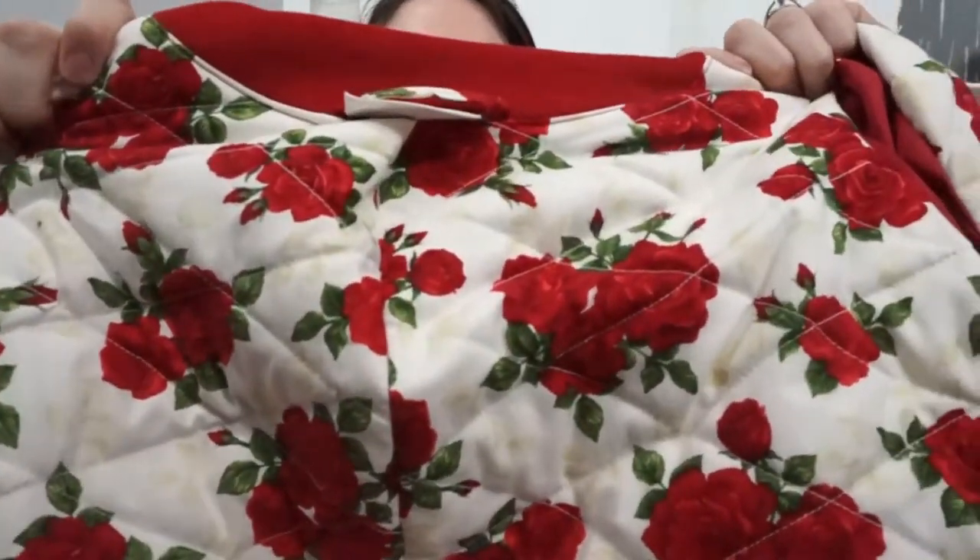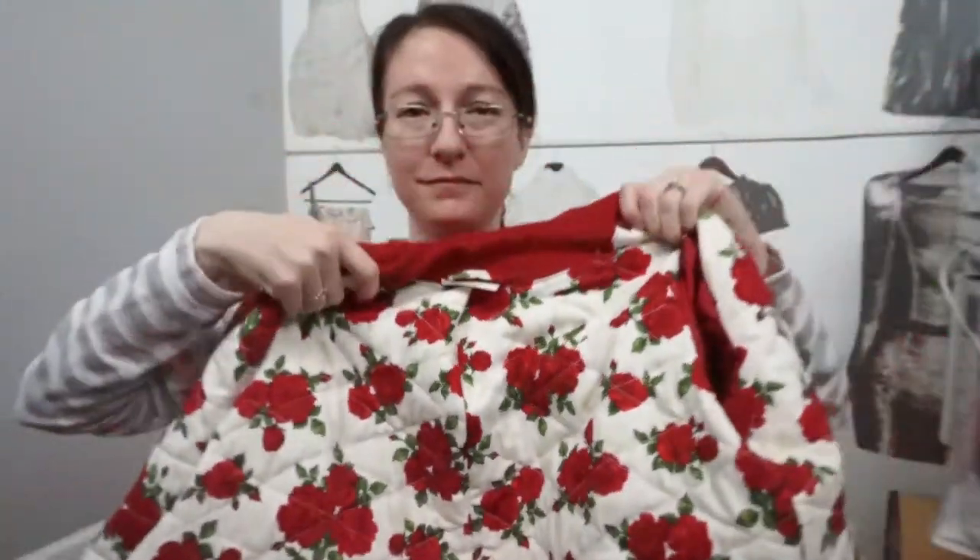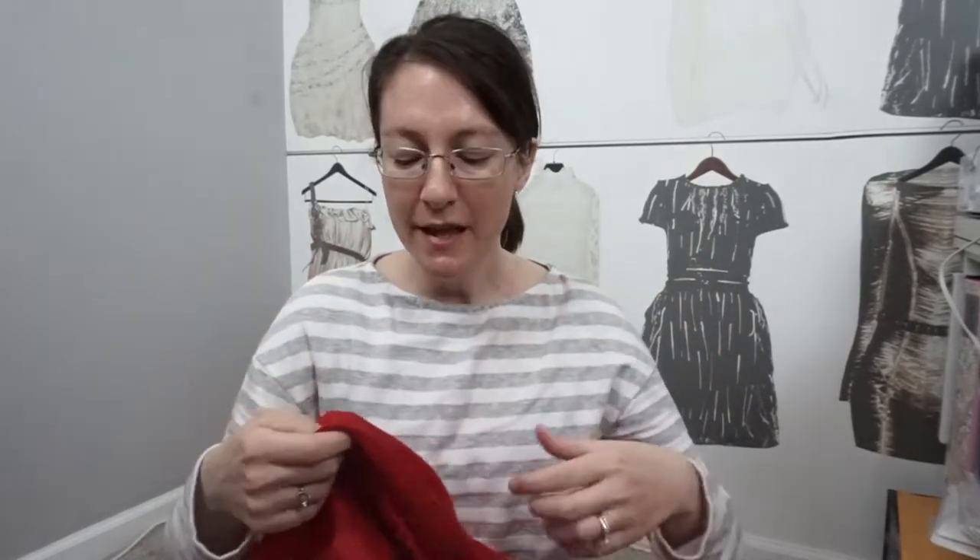This lining is quilting cotton that I picked up from JoAnn, and I quilted it onto some Pellon Fleece that I used to interline the main body of the coat. The lining of the hood is Bemberg rayon lining that I picked up from Stone Mountain & Daughter Fabrics, and I interlined the hood and the sleeves with cotton flannel.